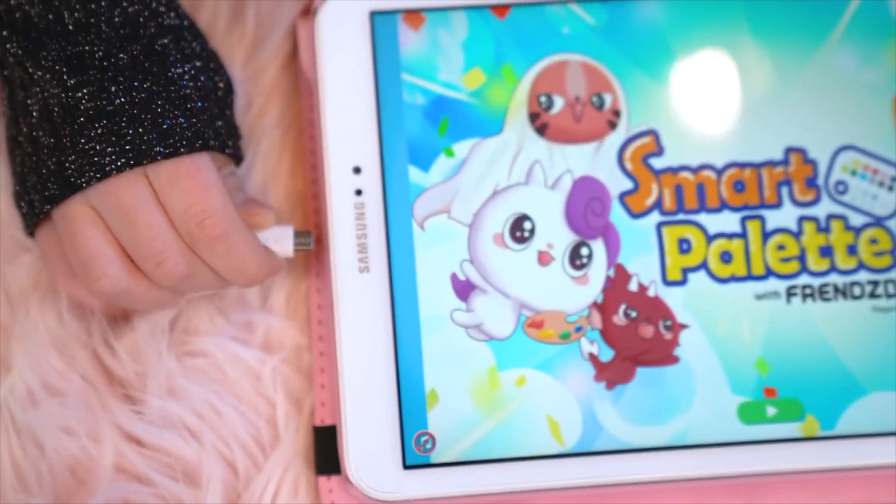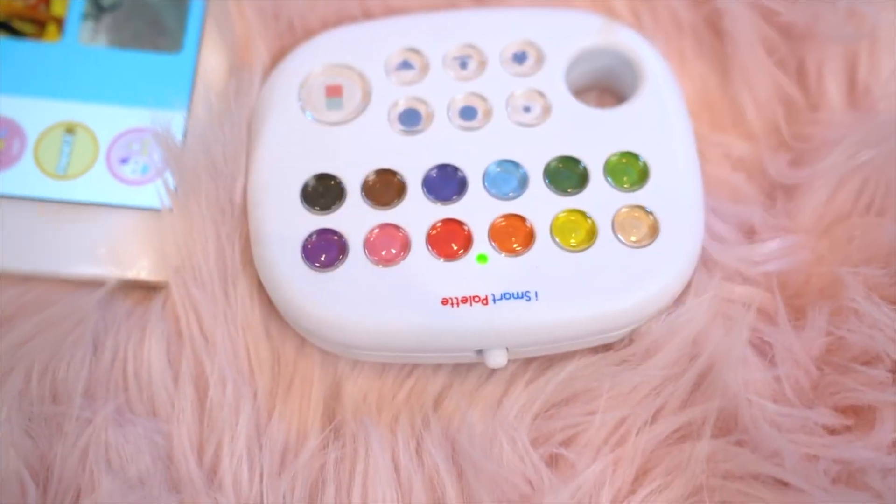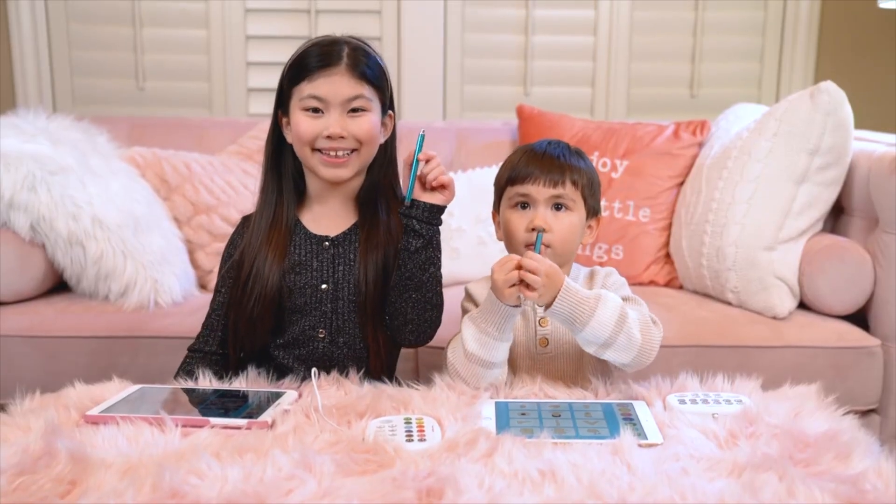It's easy to connect. For Android, you just plug it in. And for iOS, just turn on the switch. And it comes with this cool pen. Let's draw!